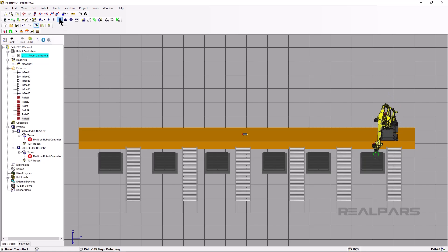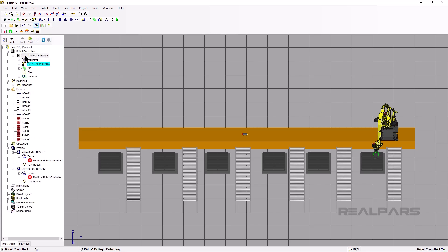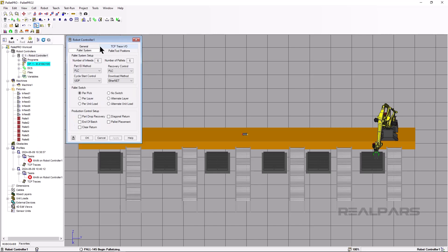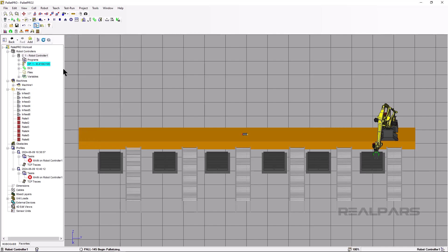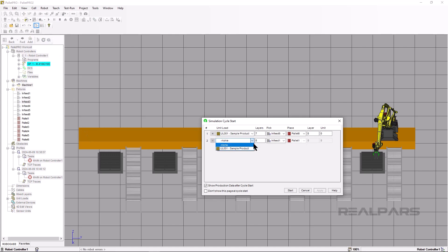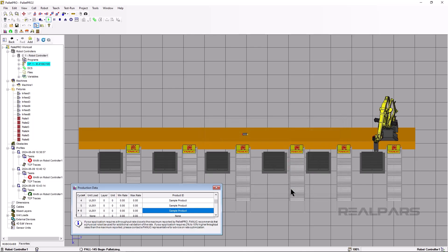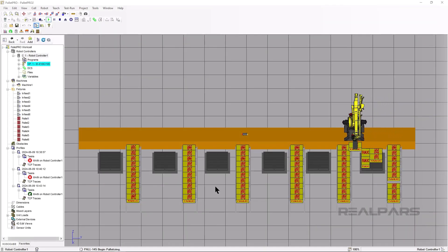Now that we can palletize on each pallet, let's change the pallet system to pick one layer before moving on to a new pallet. Double-click on Robot Controller 1, move to the Pallet System tab, and change pallet switch from Per Pick to Per Layer. Click Apply, then OK. Click the Start button, add the unit load 6 times — once for each infeed and pallet combination. Change the pick to be infeed 1 to 6 and do the same for the pallet stations. Click Apply, then Start. You should see the robot picking and placing one layer, then moving on to the next infeed and pallet station.